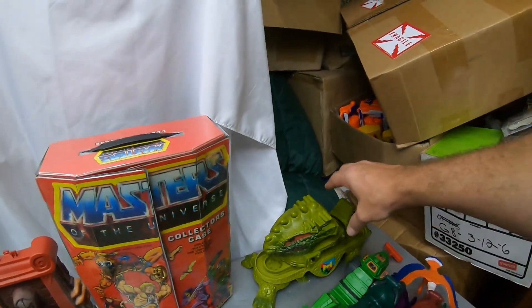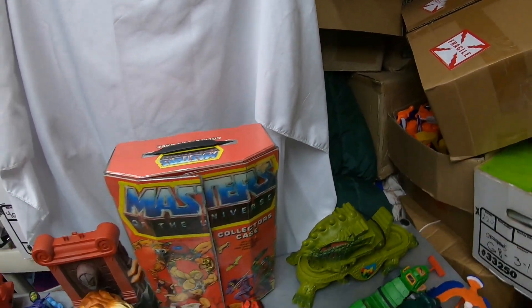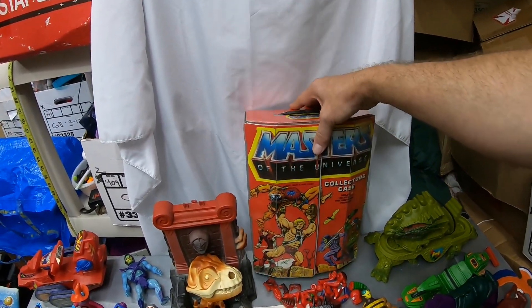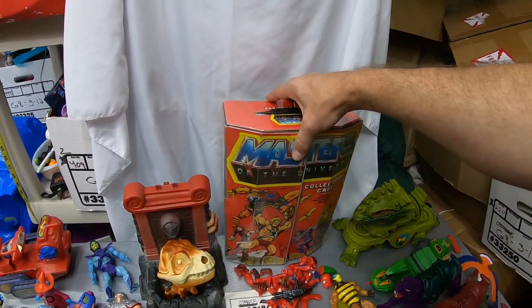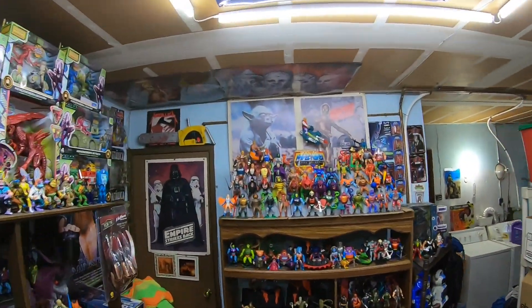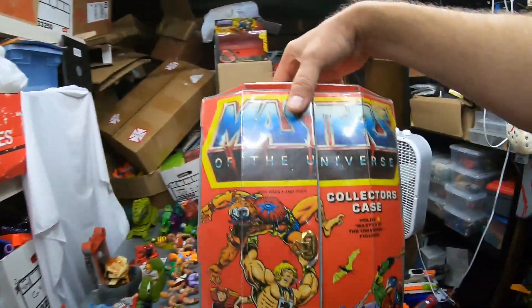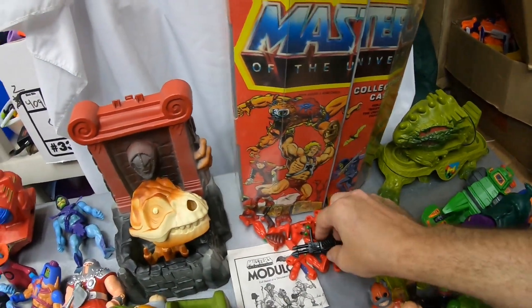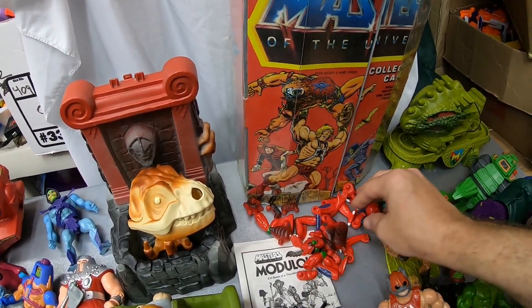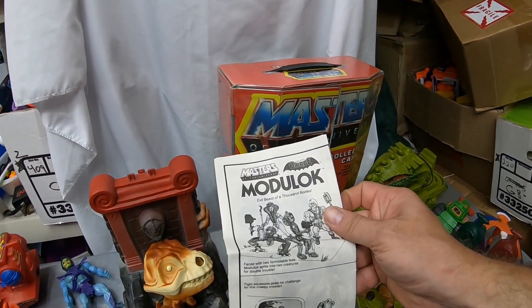Got another Dragonwalker. I can see the battery compartment's corroded — Dragonwalker is usually the case, right? Speaking of case, there's a very nice collector's case. Both of the trays are in there, very nice condition. So I got my one Masters of the Universe collector's case. This one's a good one. We got a maybe complete Modulok here. I haven't looked at all the pieces, but more importantly, we had the Modulok manual. It was really cool.